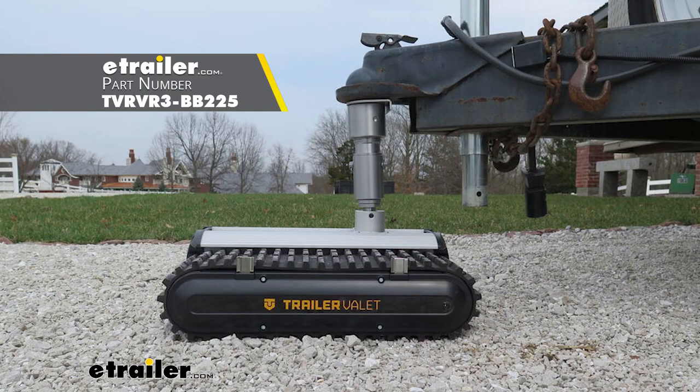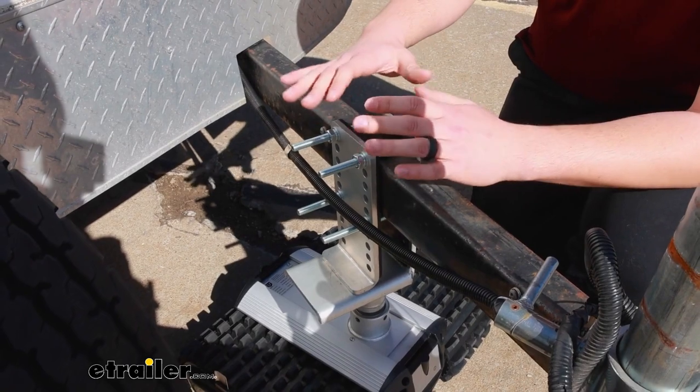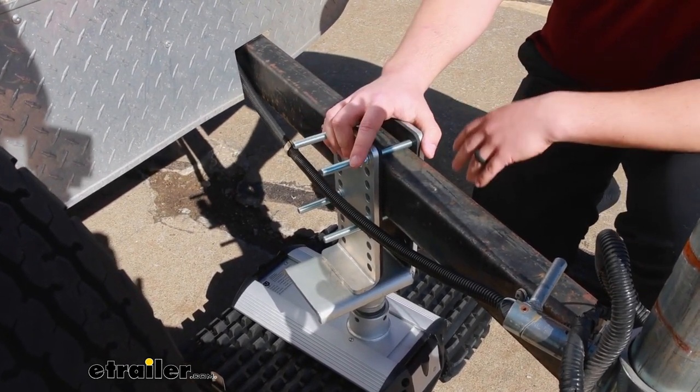There are versions of this that attach to the coupler of your trailer and have a ball that sticks up where the coupler can latch on to — those are other options that are available. Personally I like this style of attaching to the frame if you've got the room for it, just because it's pretty much ready to go whenever you need it.